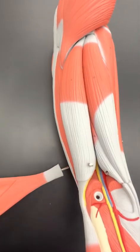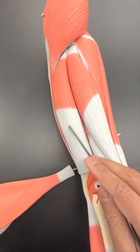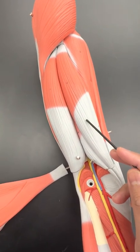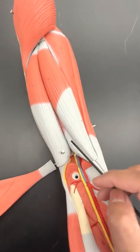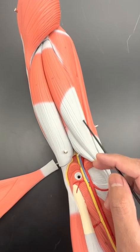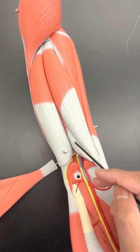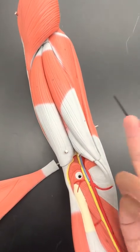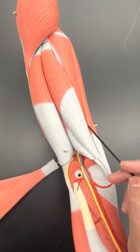If you were to look at the hamstrings — now remember — the biceps femoris is more lateral. This is semitendinosus, and the fatter of the two, more membranous, is semimembranosus, which is deep to semitendinosus. So semitendinosus is superficial, semimembranosus is deep, biceps femoris is lateral. So your three hamstrings are biceps femoris, semitendinosus, semimembranosus.